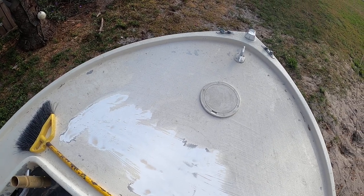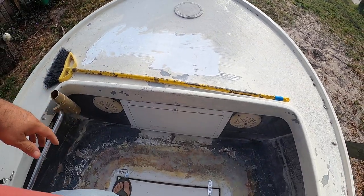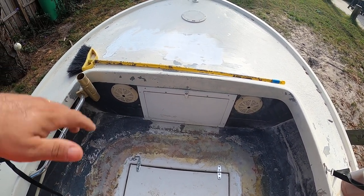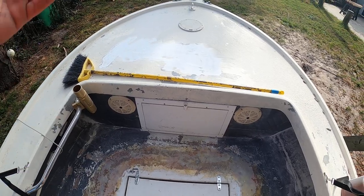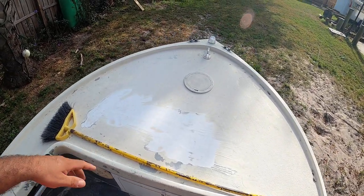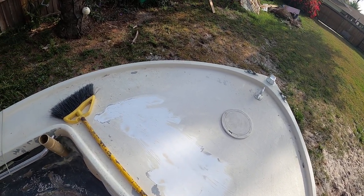That pie hole patch or plate cover there — I'm going to glass that over, I don't need it anymore. I got a forward locker in this bulkhead that I cut out for odds and ends, pretty much trolling motor batteries for the future trolling motor — probably a Minn Kota iPilot.